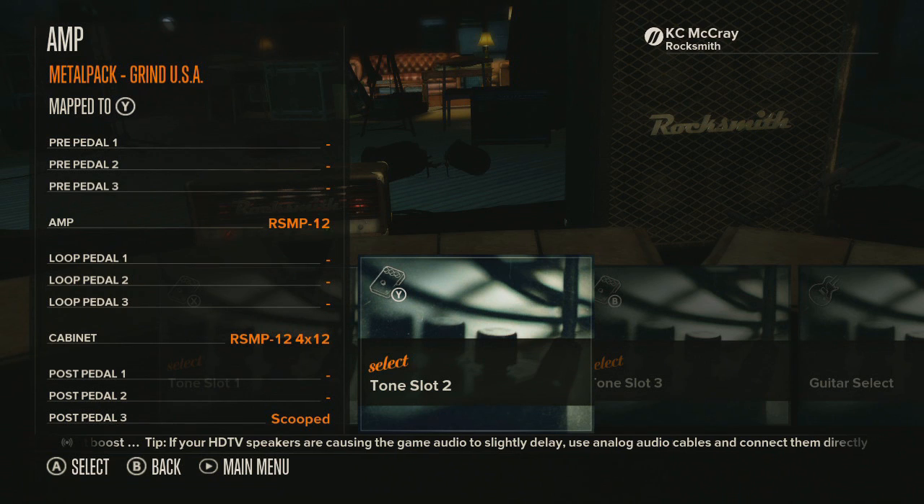Alright, so the second tone is called 'Grind USA' and here is a little sample of this. Alright, so I think the name of this tone really says it all — Grind USA indeed.